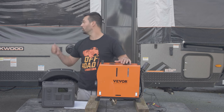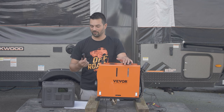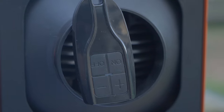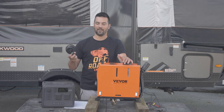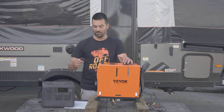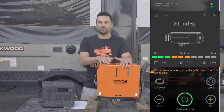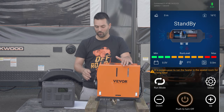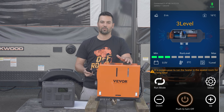Another key feature I love, especially when using it in the tent trailer — and it'll be the same in a rooftop tent — is the remote. I use the remote all the time. Once you get it going, you can go up and down, turn it on, turn it off from there. This unit also has the app, but I found I don't use the app as much as I thought I would, since the app doesn't do much more than what the remote control does.